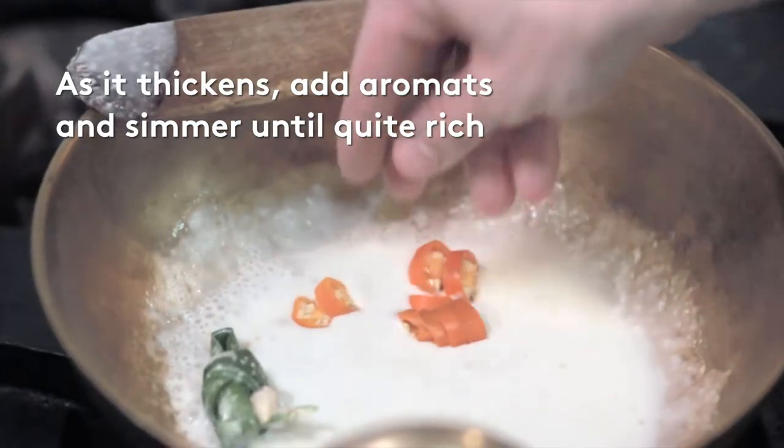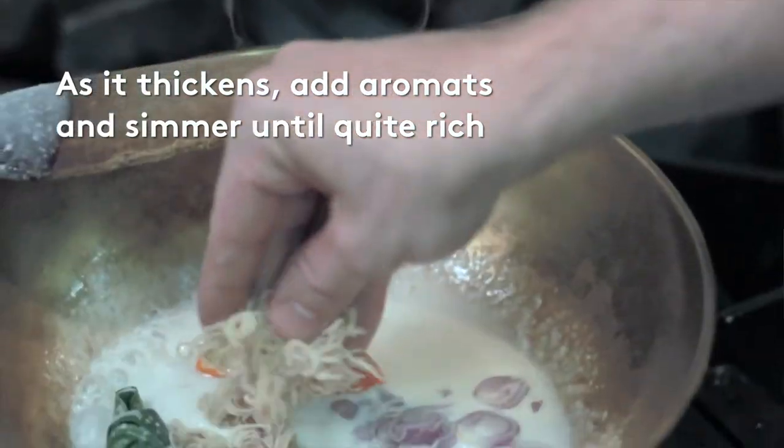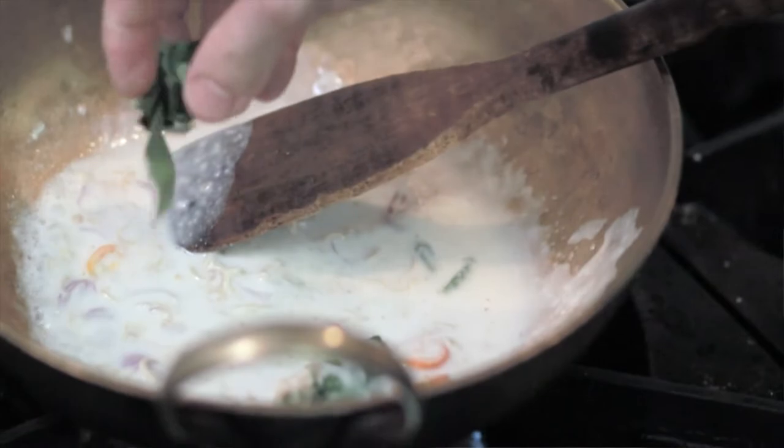Then add some aromatics like your shallots, your lemongrass, your galangal, and chilies. Press down to let the flavour come out a little bit before adding the minced pork.